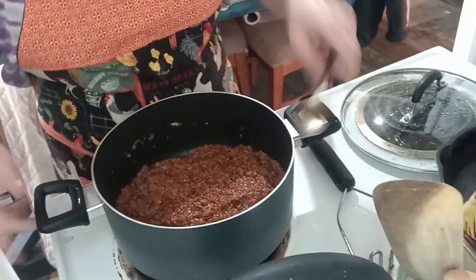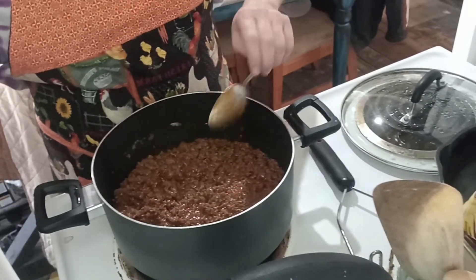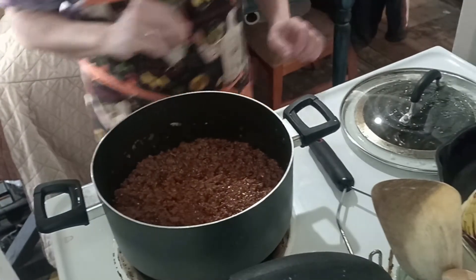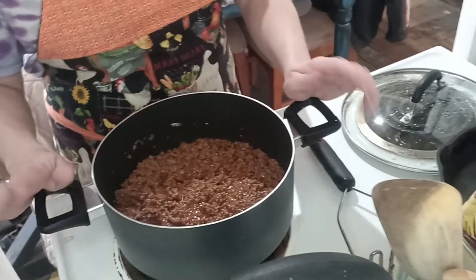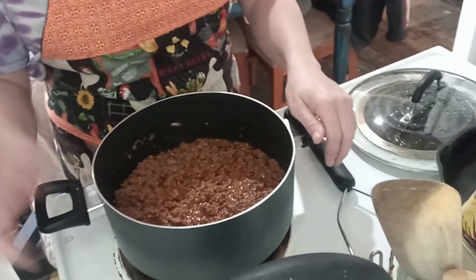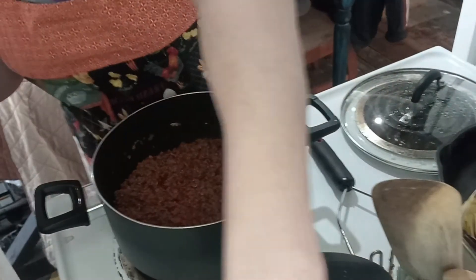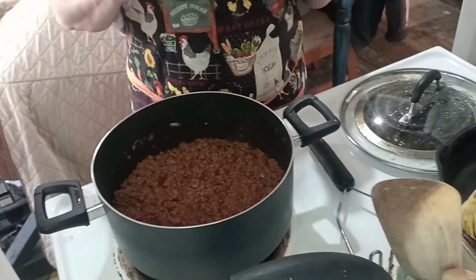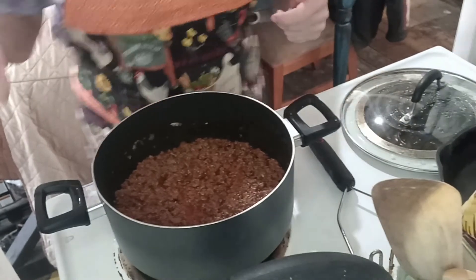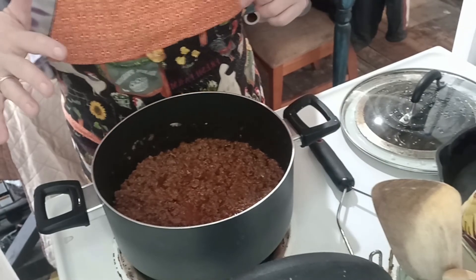That is delicious — I have already had a taste! This goes on anything: hot dogs, hamburgers, chicken parmesan, spaghetti, lasagna. Just add some melted cheese and you've got yourself a dip. That's how you make the Spanish sauce. If you guys have any questions, let me know and I'll do my best to answer them. Until then, you guys have a wienerful day — thank you!